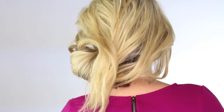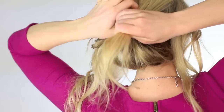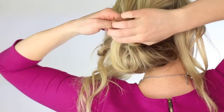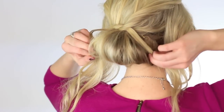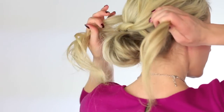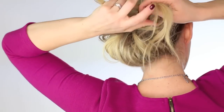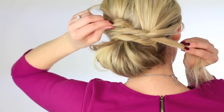Then we're going to release the clip and we're basically creating four sections here. I've taken a section from the middle and now I'm going to split that in two, so I have two sections in the front and two in the back. I'm just doing a simple knot and you're going to place it directly above that clear elastic, then put the ends underneath the messy bun and secure with a bobby pin. Next take the two front sections and do the same thing — make a knot and place this knot directly above the first knot, then tuck those ends underneath the messy bun.